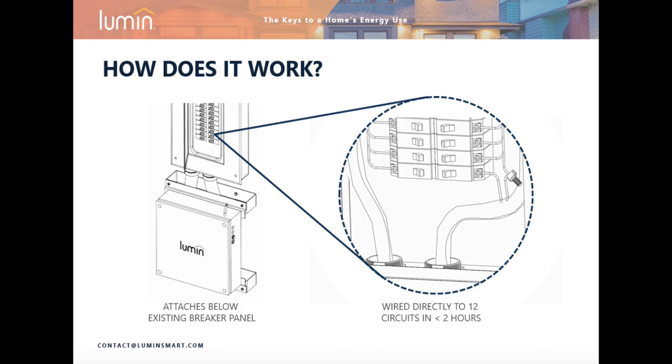Electricity comes into the home as normal, hits the bus bar, passes through the circuit breaker, and then exits through a wire to the load. During installation of the LSP, a certified electrician will cut that wire as it leaves the circuit breaker and make two connections — one with an inbound line to the LSP and another with an outbound line. This effectively creates a loop, which enables the LSP to measure and control the flow of electricity on that line.